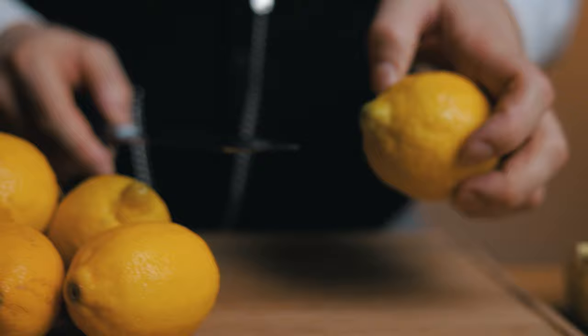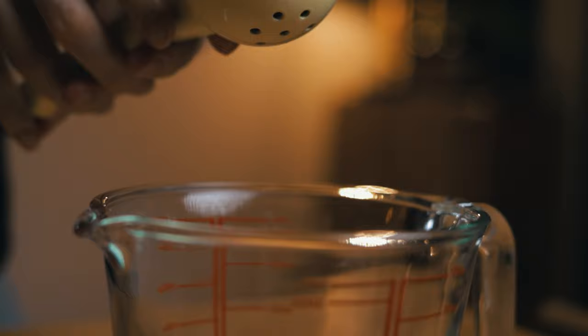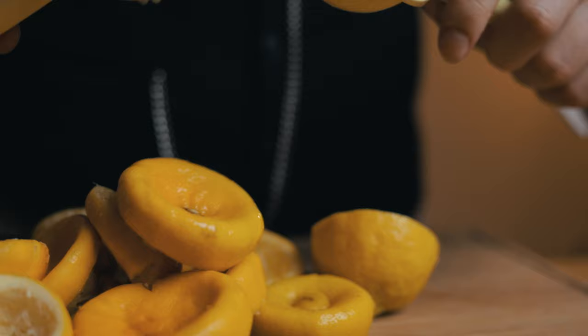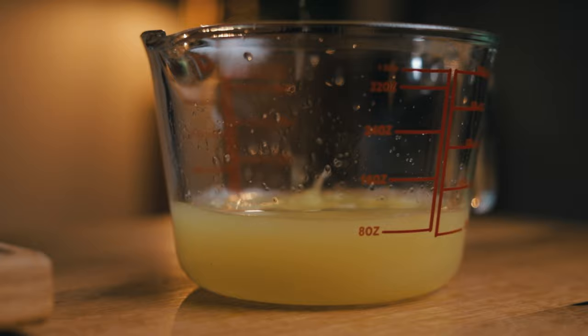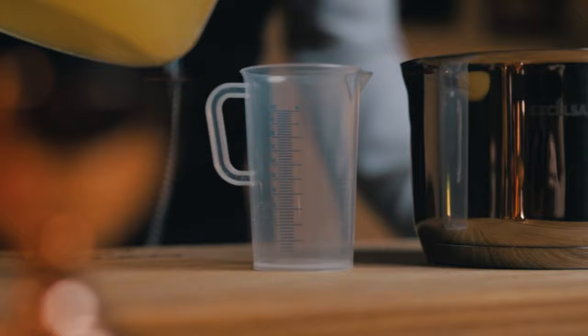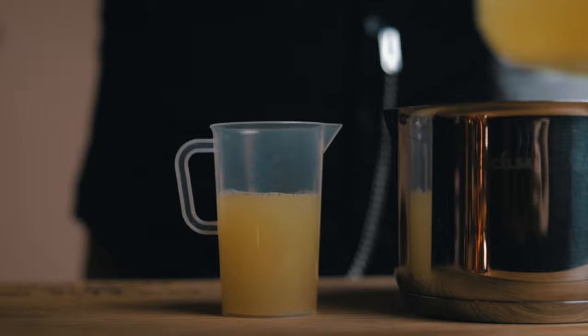We'll start by squeezing 300 ml or 10 oz of lemon juice. Use whatever technique you prefer, but I find this to be quite fast. Squeezing it like this also expresses the essential oils from the peel. Then we'll measure out 75 ml or 2.5 oz and use that to mix with agar — or agar agar, both names are used. This is a jelly-like substance obtained from red algae, which makes it a great vegan alternative to gelatin. Discovered in 17th century Japan, it is now used in microbiology, cuisine, and of course mixology.